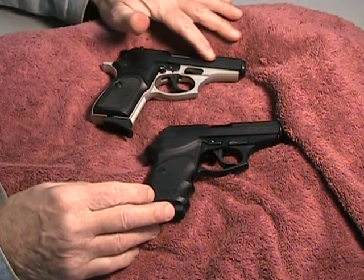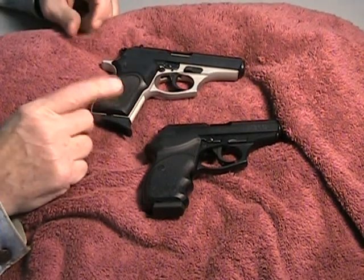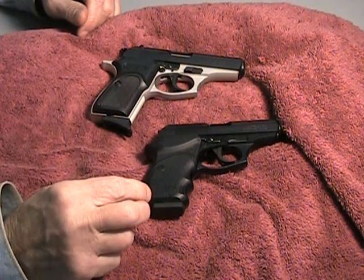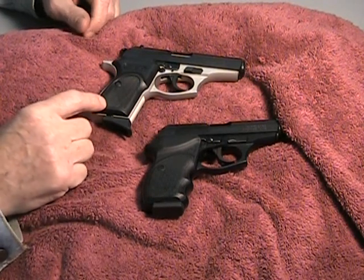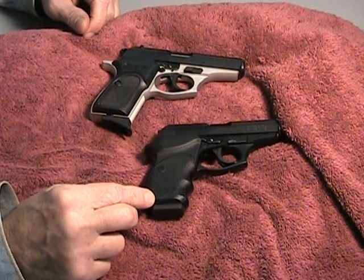There are actually a couple of differences between the two. The Dual Tone Thunder 380 is just a skosh larger and a skosh heavier than the CC, kind of for obvious reasons. Oddly enough, even though the Thunder is the larger one, it's a seven round capacity, whereas the CC is an eight round.